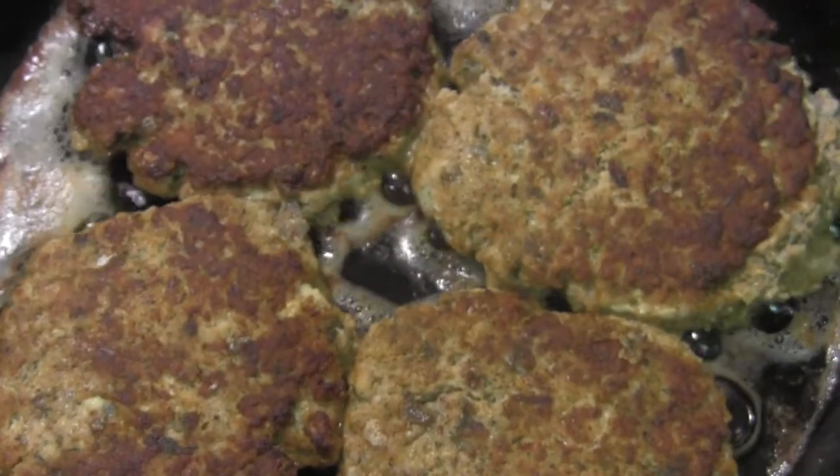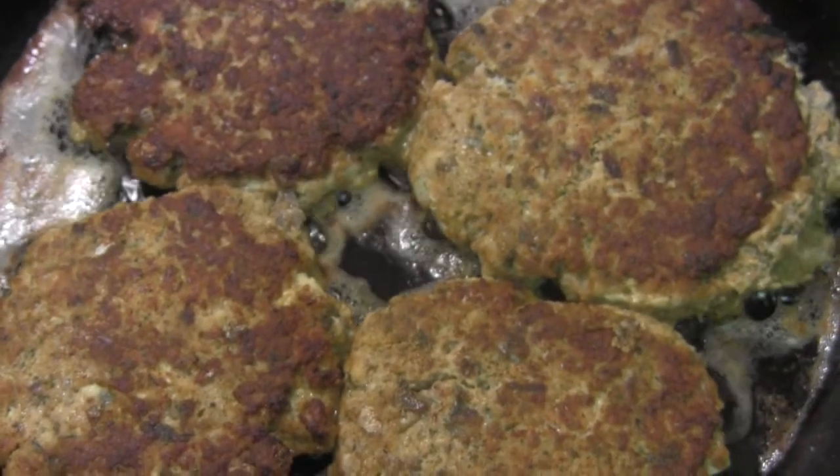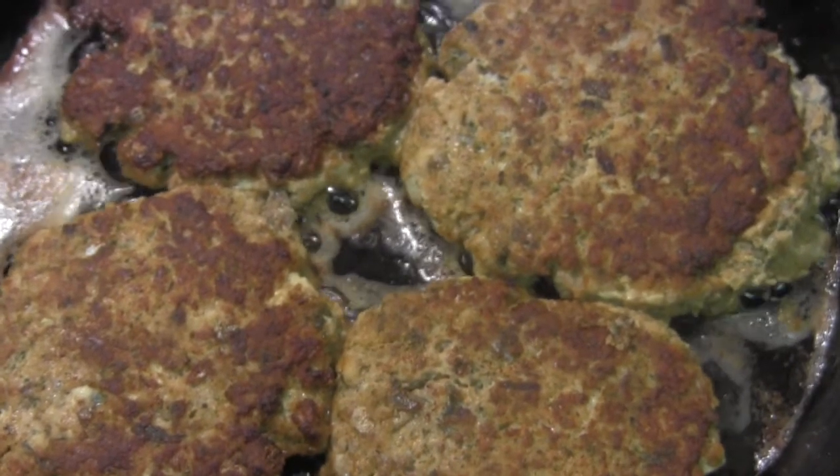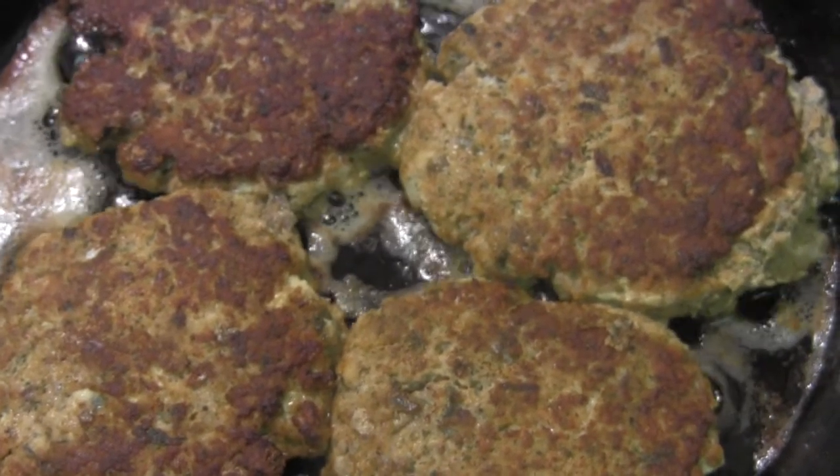Alright, we made our first turn, flipped them over to the other side — they're looking mighty good, so I figured I'd come back and let you get a sneak peek before I put them on the plate. Stay hungry, stay tuned.